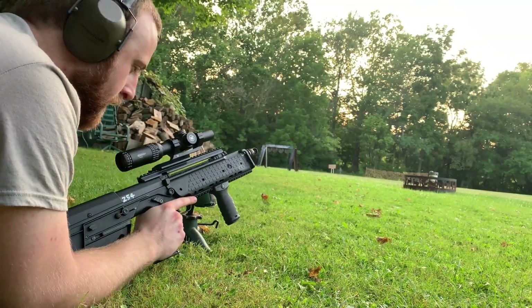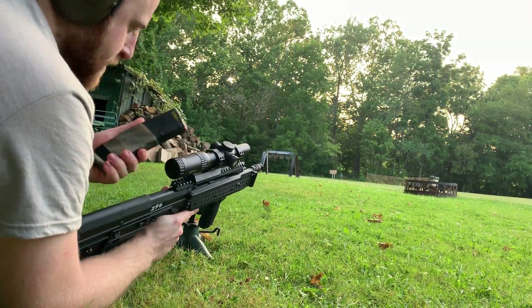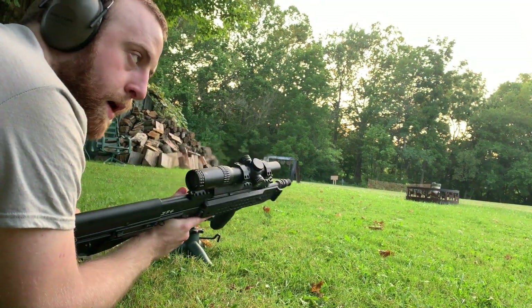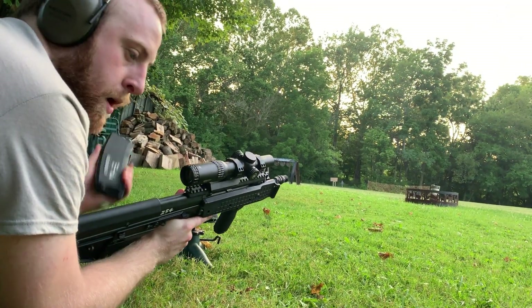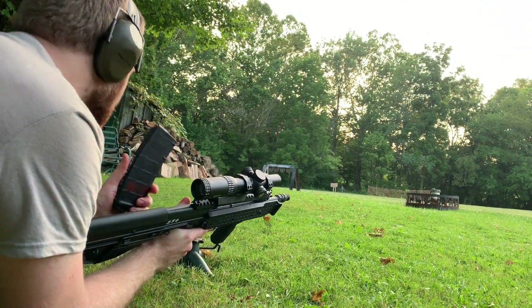So one of the things we're going to test today is how this gun performs when it gets hot. I've got 5 rounds of Wolf Gold, going to do 5 accurate shots at about 100 yards - it's probably more like 90. Then I'm going to be dumping a full 30-round mag to heat the gun up, back to 5, and we'll see how much she shifts.